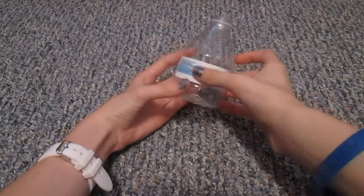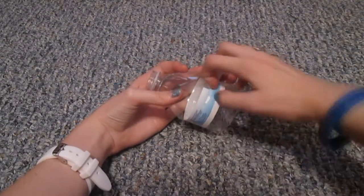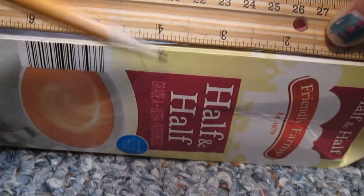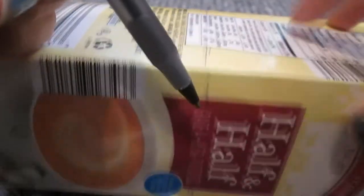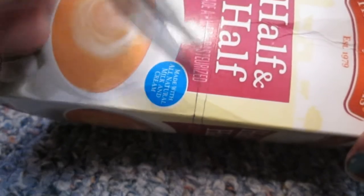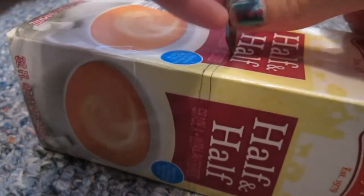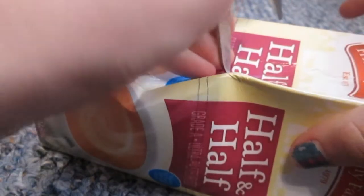Begin by removing the wrapper from the bottle. Next, mark off the square body of the carton to be four inches long, and mark the line to go all the way around the carton. If you make mistakes like I did, don't worry — as long as you fix them, we'll be painting over it anyway. Press with scissors into the carton until it breaks through, then cut.